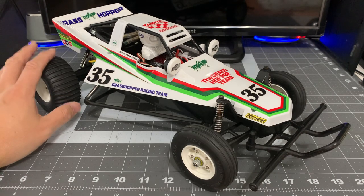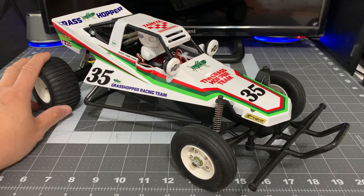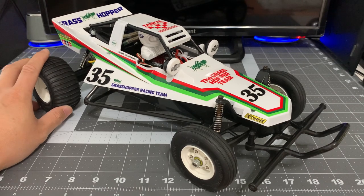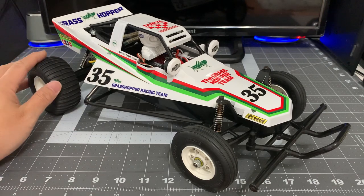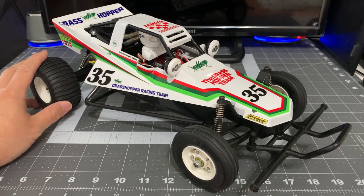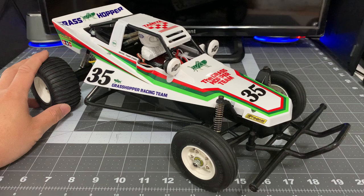So a little background — I had the original Grasshopper back in the mid-80s as a kid, probably 10 or 11 years old. Being your first RC car, I loved it. So when I saw this a few years ago, I thought I'd have to have it. I haven't had a Tamiya product in a very long time, but I thought just for the nostalgic value, I would pick it up.